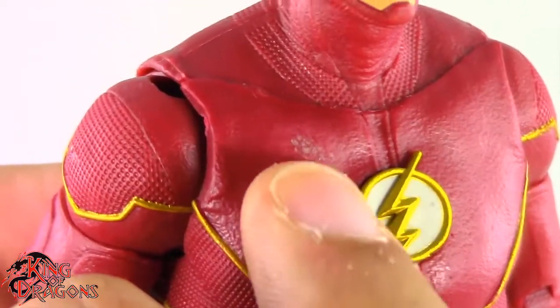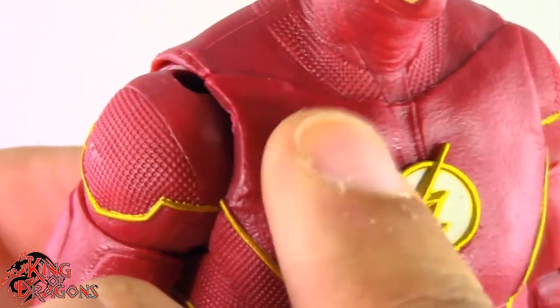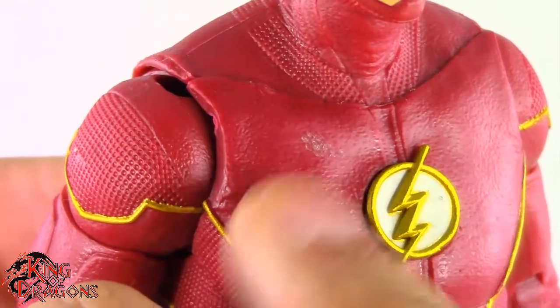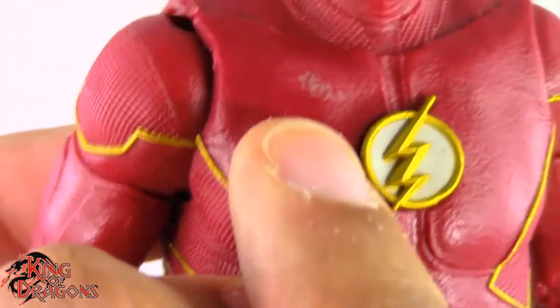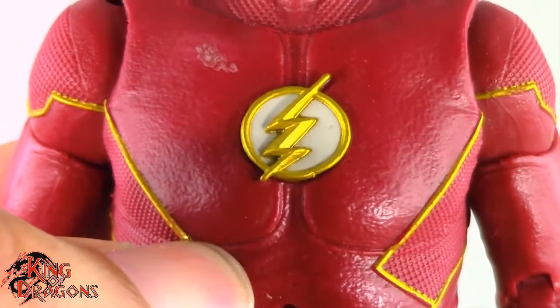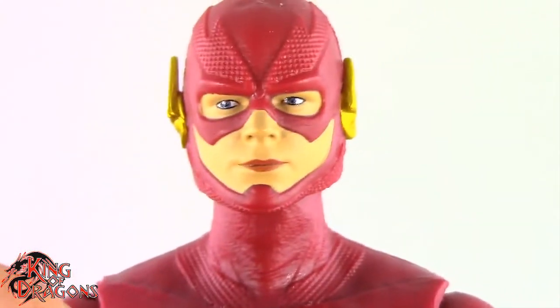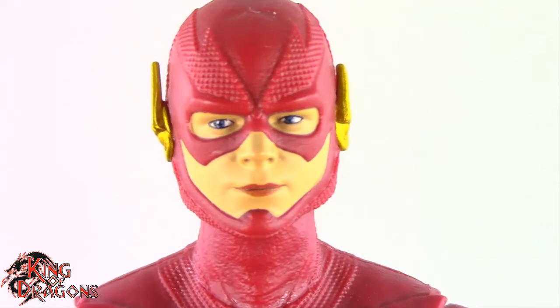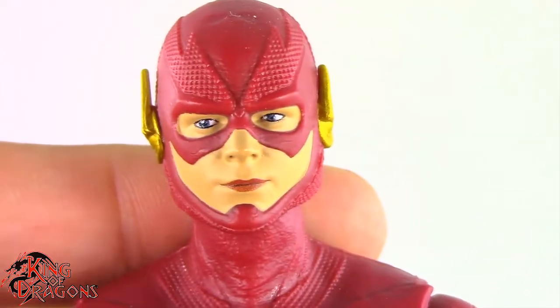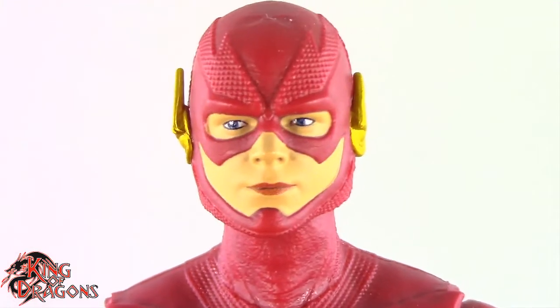Mine does have a little glue stain on it unfortunately. I did try to take some alcohol to rub that off — it might need another alcohol session. That is a little bit of an issue. One thing I do love though is that emblem — it looks gorgeous. So overall the Flash is a pretty nice looking figure if you ignore the red boots, which I have no idea why they didn't change sooner.